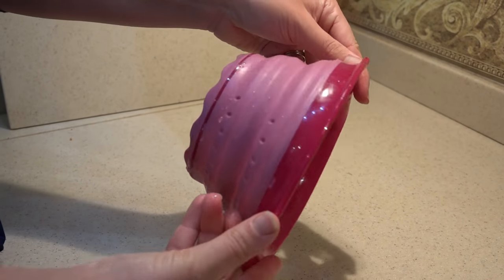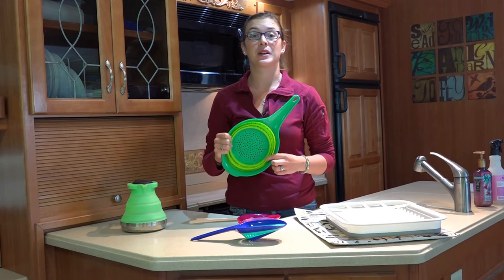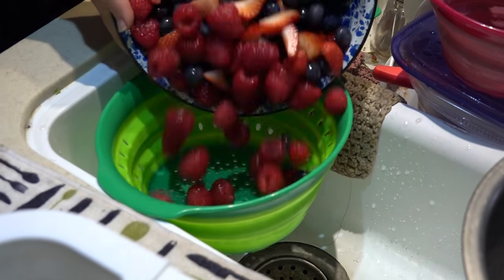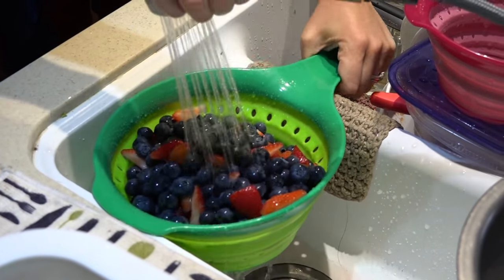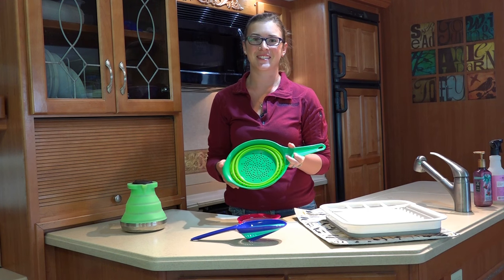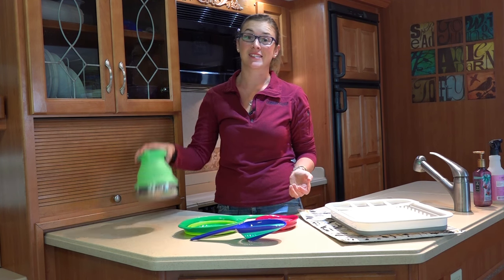Squish makes a whole line of collapsible products, so if you need a colander bigger than this or something else, definitely check out their line. We've been really happy with them — they've held up really well for the past two years and this is probably one of our most frequently used kitchen gadgets.